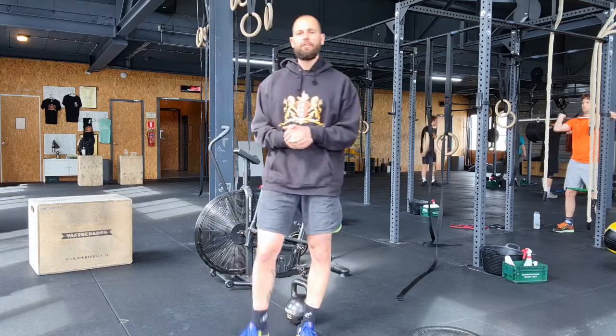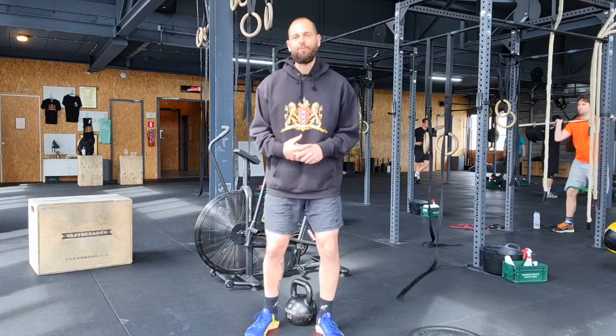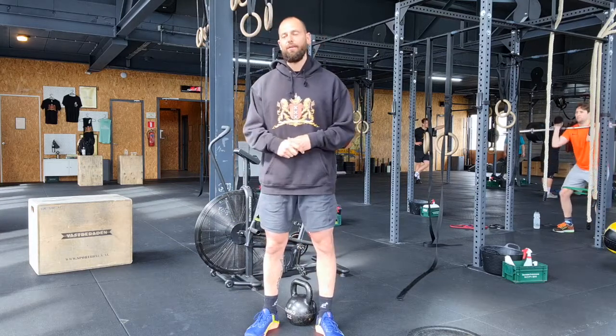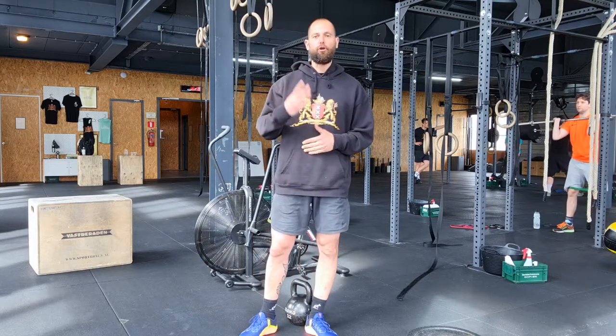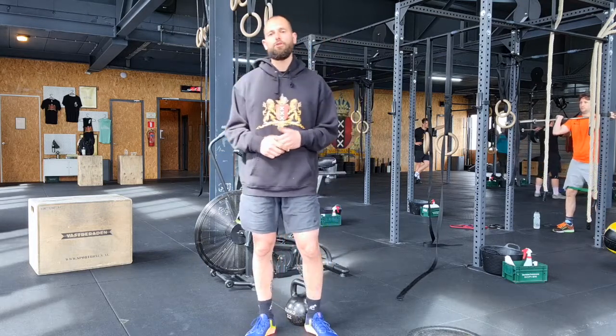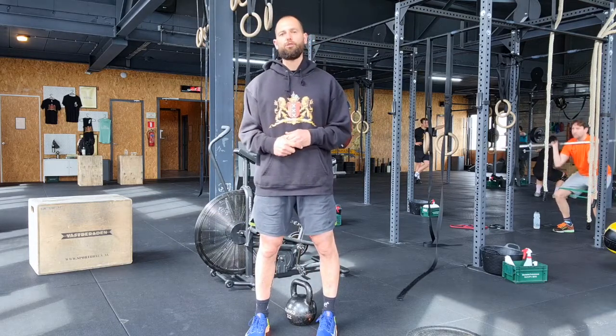All right, so we need to get through the warm-up at a good pace today because we have a bit of a longer workout — 25 minute cap. First we're going to move for four minutes for quality. We're going to do ten plate ground to overhead, 15 ring rows, and 20 plate hops.